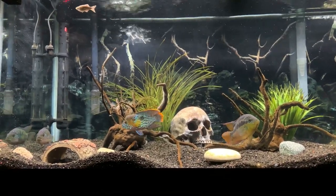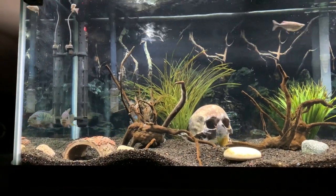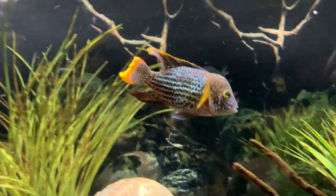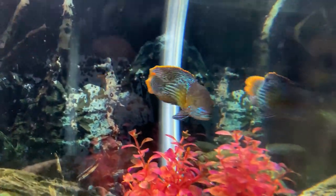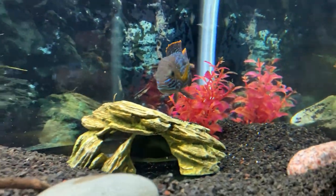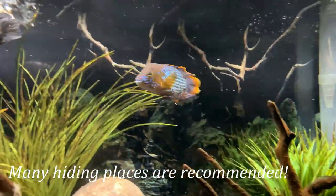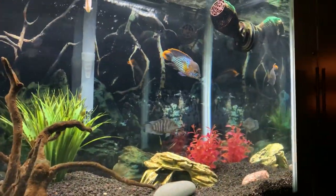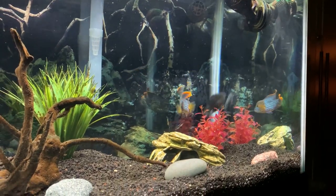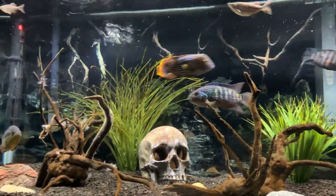That leads into one of the main points about green terrors: their aggression level. There are a ton of stories about super aggressive green terrors, and that's absolutely the case many times. We've been very lucky with this green terror, our Jack Dempsey, and Salvini working together for a little over a year. However, we preach having a backup plan and have tanks we can move these guys to if aggression becomes too much. Right now he's chasing around the convict cichlids, which is pretty common. We think it's due to their similarity in size, as he doesn't really pick on the Jack Dempsey or the Salvini yet — but this can change very quickly as they mature.